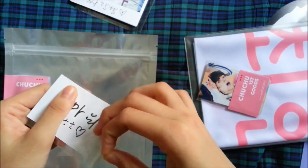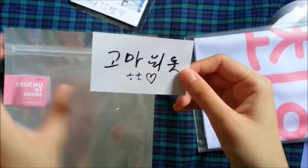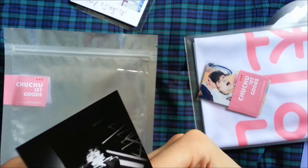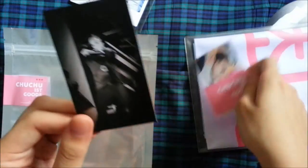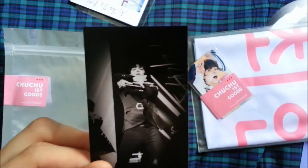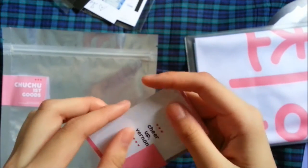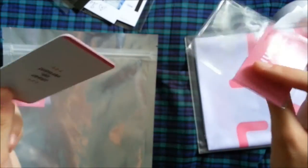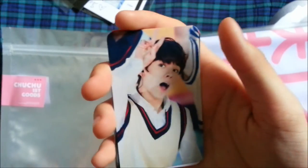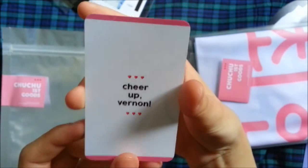I'll leave everything in the description box below. It's just a photocard, I suppose? I'm not really sure because there's another one here, but here's what it looks like. And next, here is the photocard set. Here's the first one, and the backs are all the same — they just say Cheer Up Vernon.